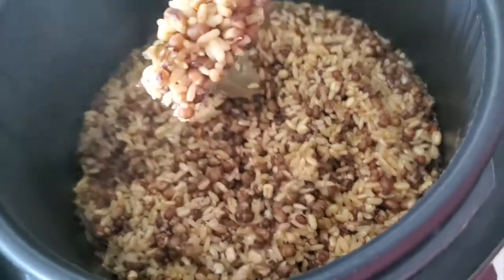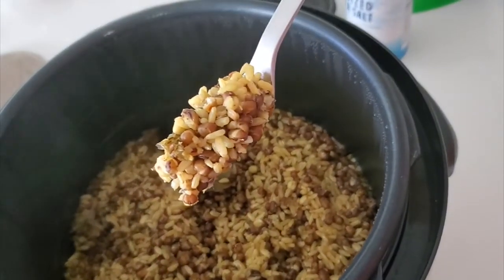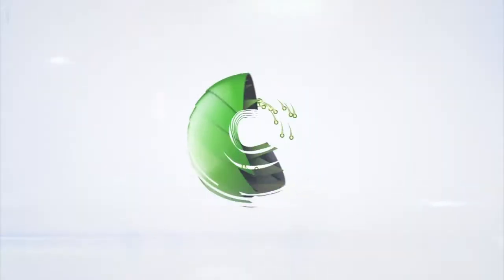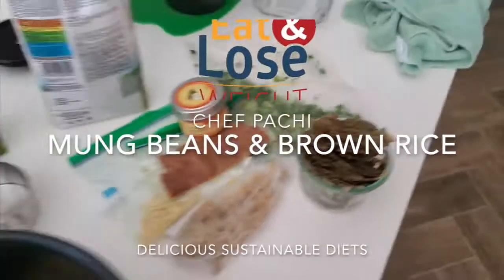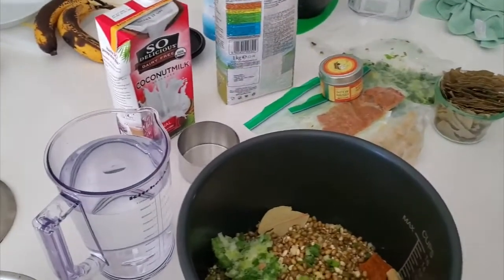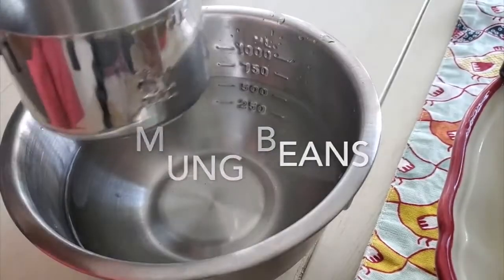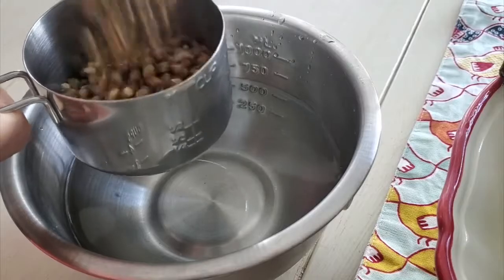Hi! Today we have an amazing recipe of mung beans and it is delicious. Eat delicious and lose weight with Chef Pachi. Today we have an amazing recipe — it is a Latin recipe of something we make with another bean like it that is called guandu.